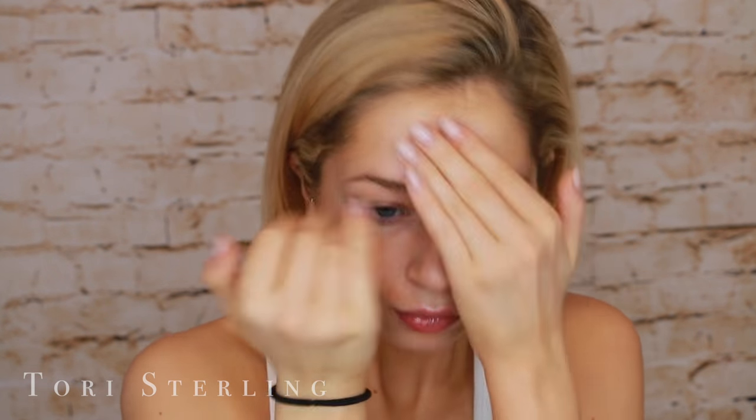I'm going to start with my eyes, but in order to let my primer sink in, I'm going to put that on first. This is the First Aid Beauty Coconut Skin Smoothing Primer. Then I'm going to prime my eyes with the Too Faced Born This Way Concealer. I love concealer and powder more than an eye primer — it works just as well, so you don't need to spend money on a real eye primer. I just put concealer on and then set it with powder.